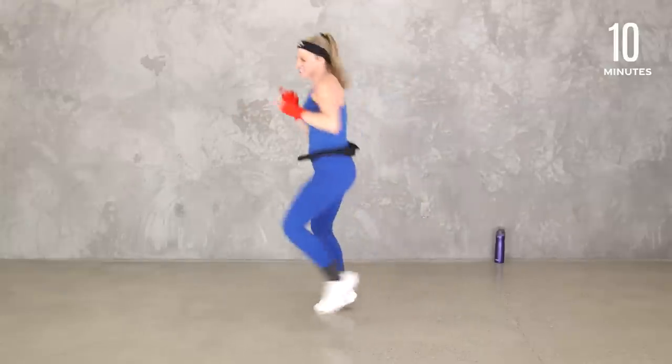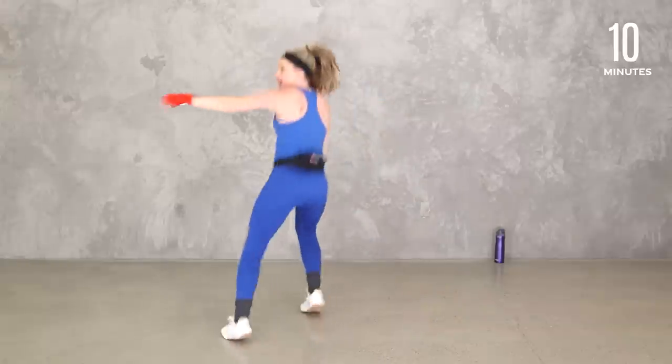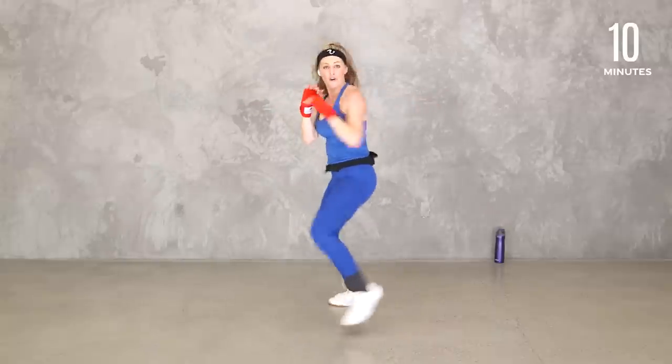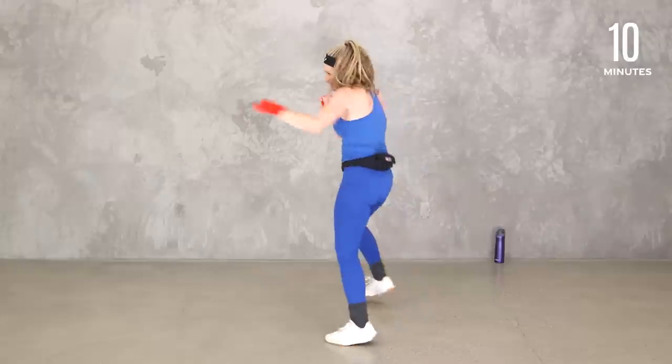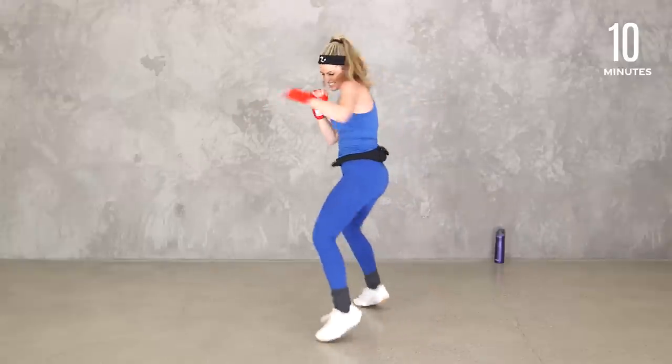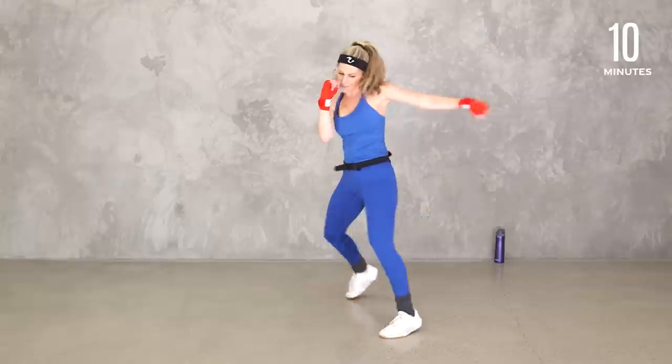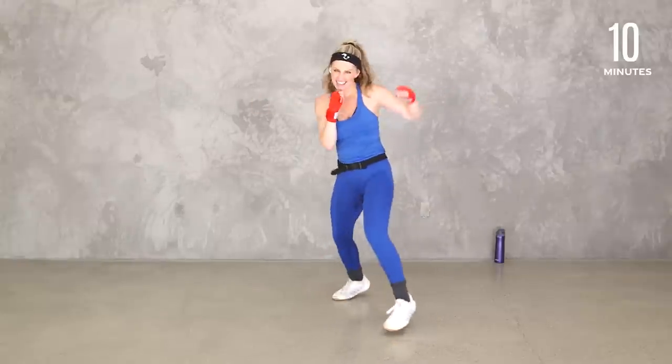Corner to corner — you know it, especially if you've done kickboxing with me before. A lot of us use this — it's common because we love it. Can you take it with doubles? If that feels like too much footwork, just keep it here — that works too. Double, wherever you want. Eight, seven, six, five, four, three, two. Good.